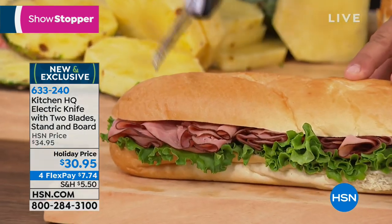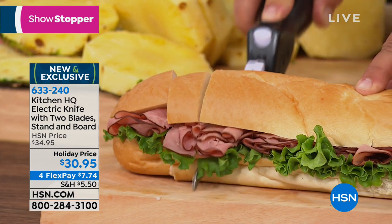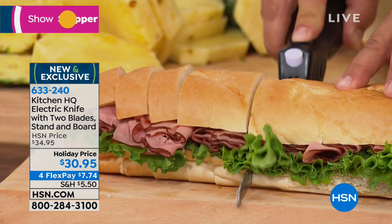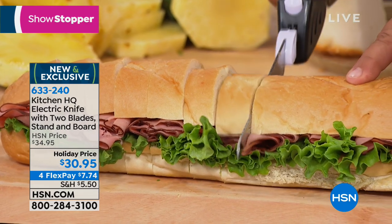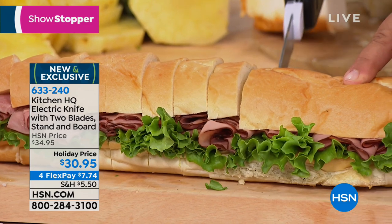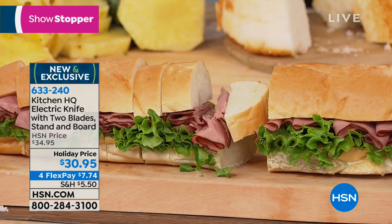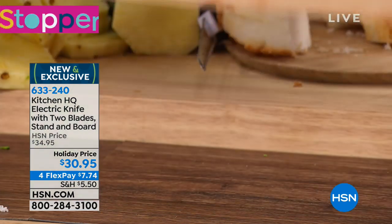Next time you have that party and you've got that party sub, I want you to see this — because I'm going through everything all at once. I'm not even moving the knife; all I have to do is put a little pressure on it. These blades are two serrated blades that go back and forth in opposite directions, so you never have to sharpen the knife and never have to worry about moving it. It does the work for you — going through the meats, the lettuce, the bread, all of it.